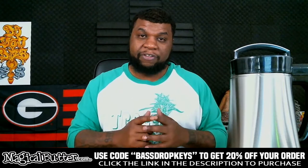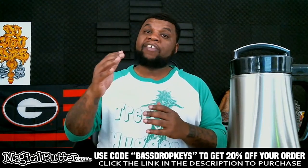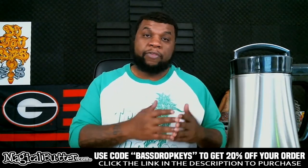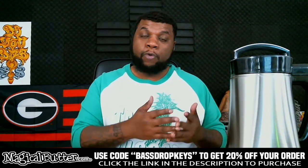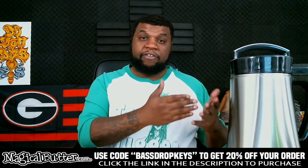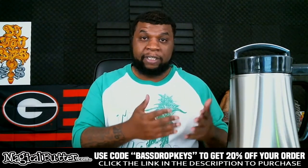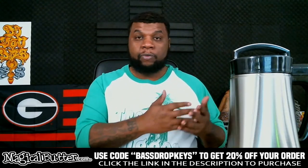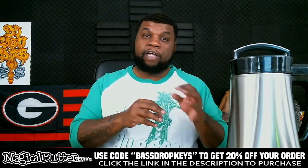Question number two: what is the minimum and maximum amount you can actually make in the Magical Butter Machine? The minimum amount is two cups or 475 milliliters. The maximum amount is five cups or 1180 milliliters. People also ask about trying to run the machine with less than the minimum or more than the maximum.